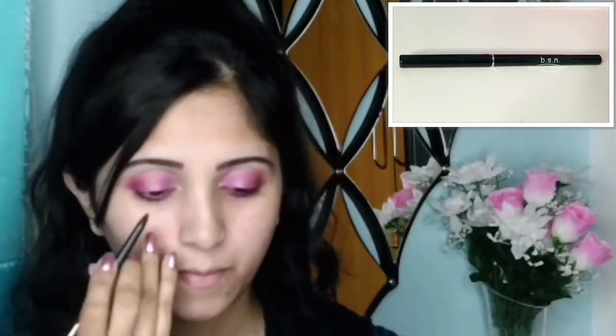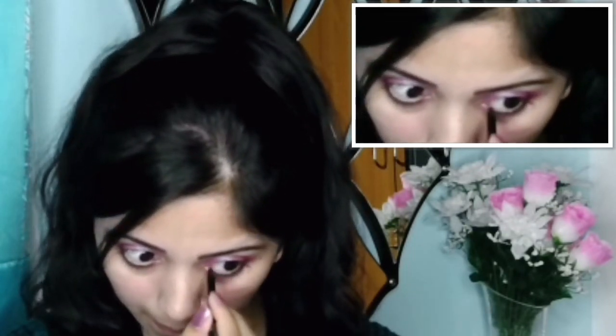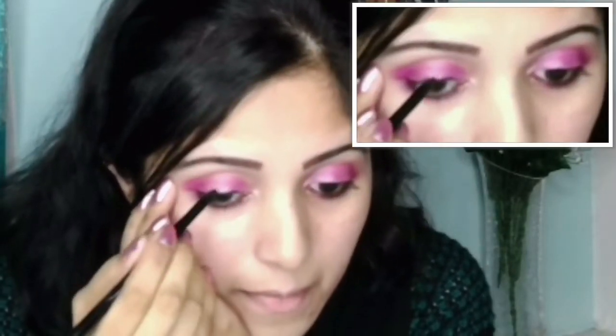Now I will take an eye pencil. First I will apply it on the waterline of both my eyes. I will also apply it under my top corner lash line. After that, I will apply it along the upper lash line of both eyes.